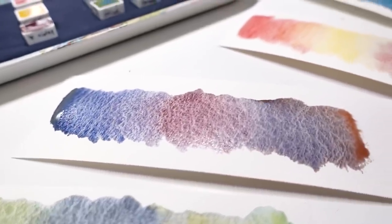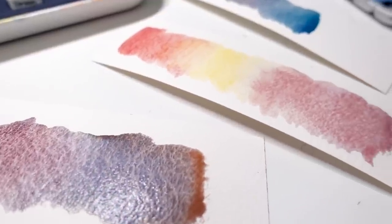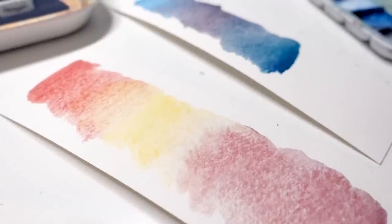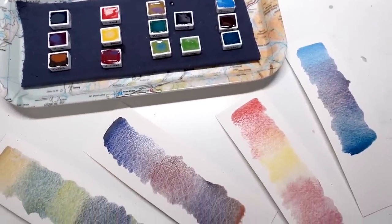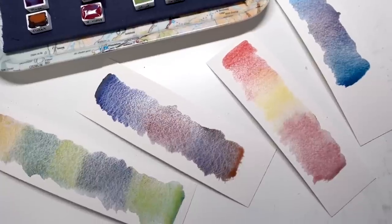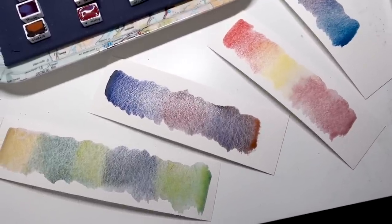I want to take a quick moment and thank everyone who has ever bought anything from my Jackson's Art Affiliate links, because you're the reason I could afford to buy these beautiful colors. So as an early birthday present to myself, I used my affiliate money to purchase a huge selection of the Schmincke Supergranulating Watercolors, all of which we will look at in detail in the future — but today it's all about the Shire.